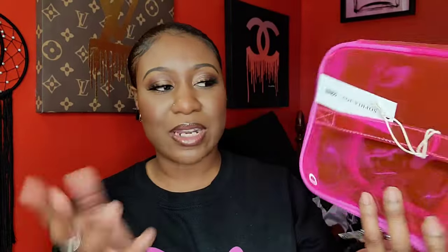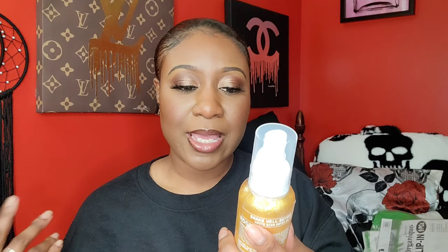I picked up this cute pink makeup bag — I didn't need it, but it was really, really cute. It's just a pink clear bag and it was only like five or six dollars.